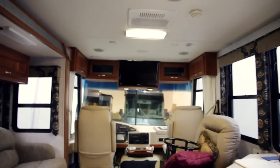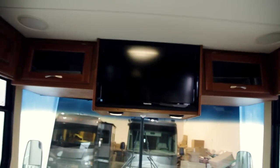As you can see the finished product is a much cleaner installation than the factory reinstall. This along with the new high-definition LED TV provides a much better viewing experience for our customers.